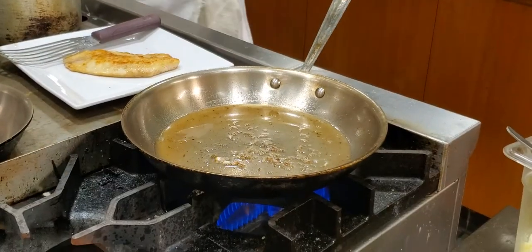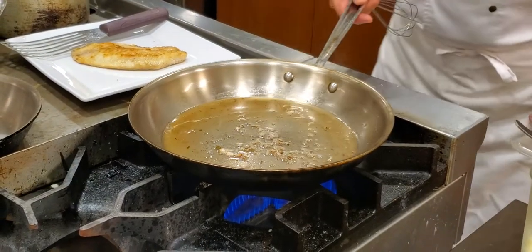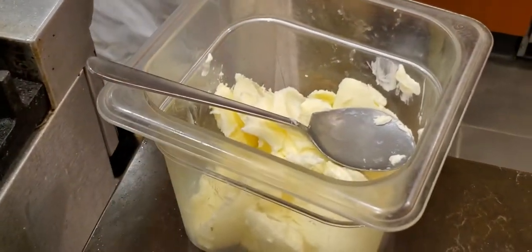It's a white butter sauce — beurre blanc. 'Beurre' is butter, 'blanc' is white.